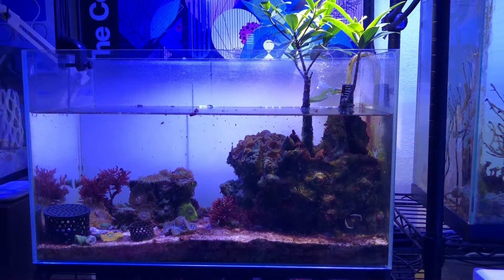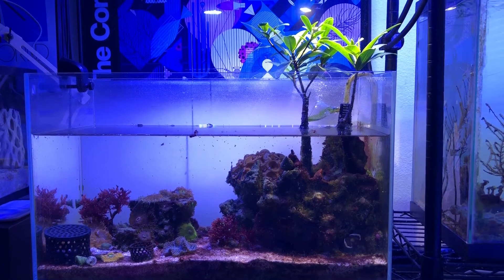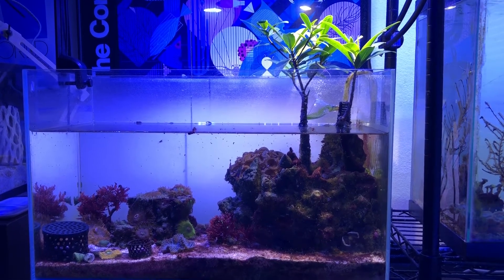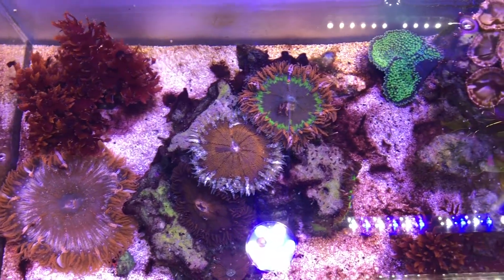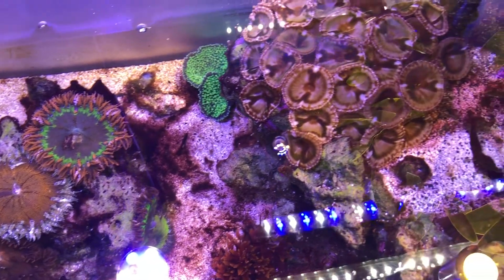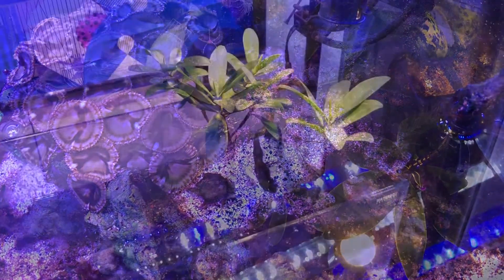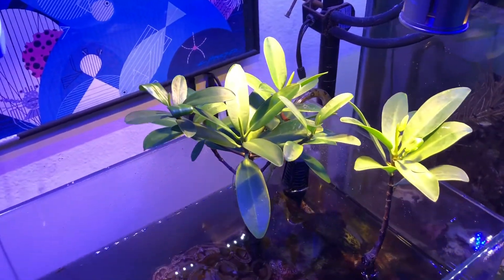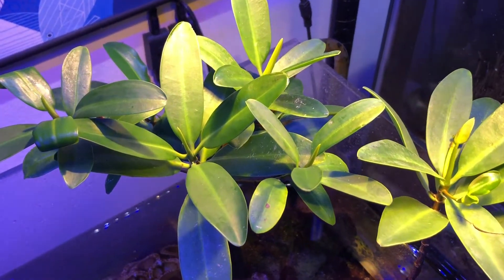This is an update for my mangrove tank, which has been running now for about one year. All the livestock is thriving — everything is growing and healthy. I have added some macro algae temporarily. The mangroves are growing slowly, which I don't mind because I really don't want them to grow large in this small tank.